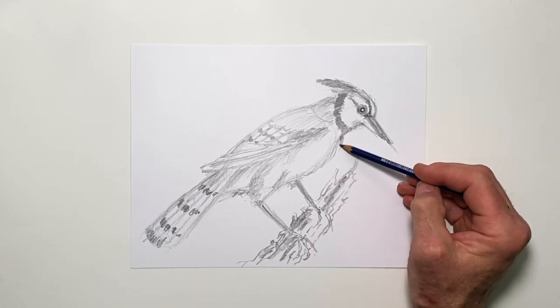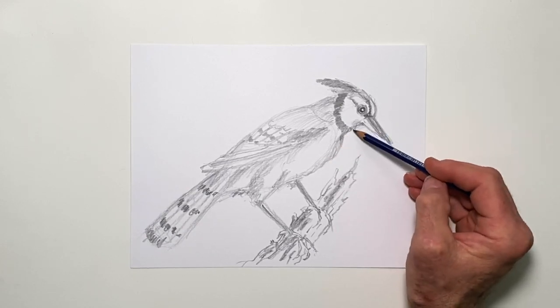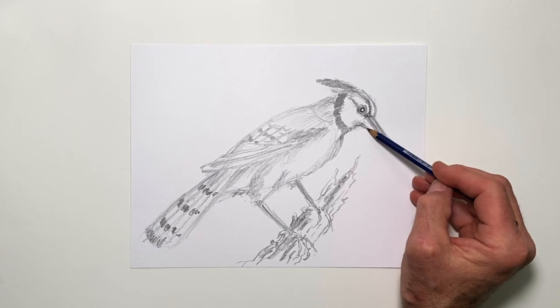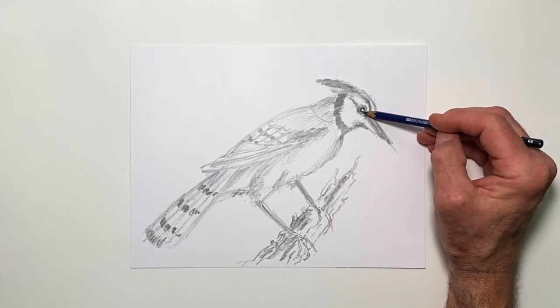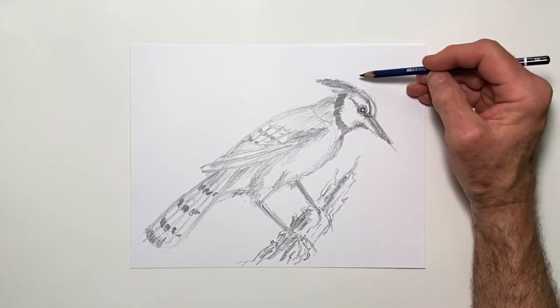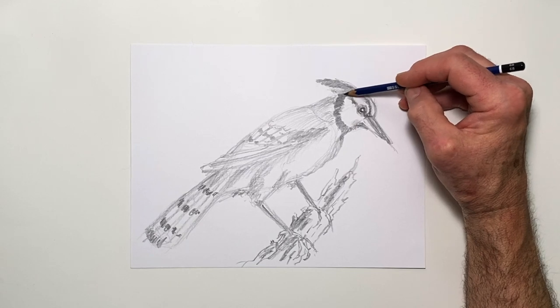I want to bring the chest out more full in here — simply adding a line to balance that out helps. And I want this feathering under the beak to come up and merge with it here. A little more darkness there and more darkness towards the center as it arches back.